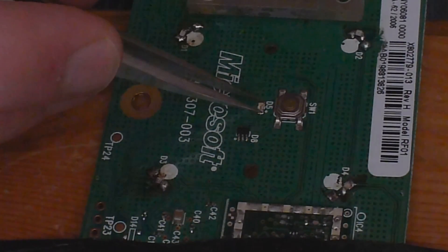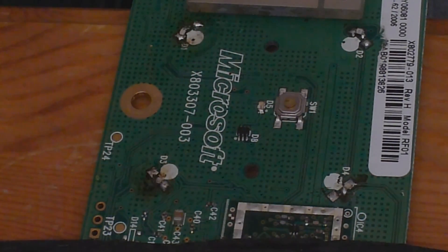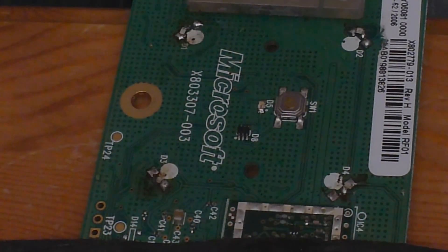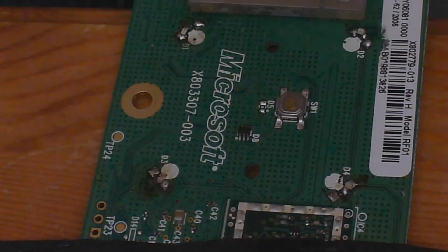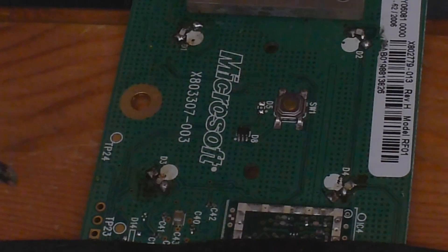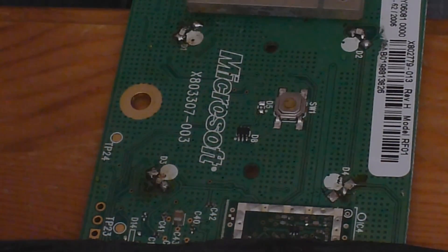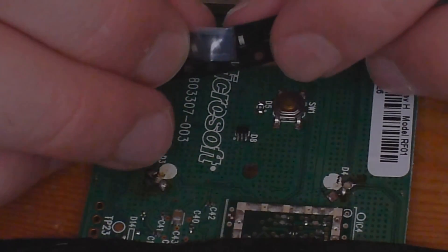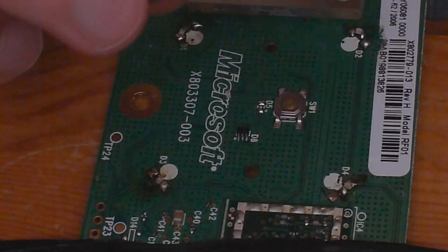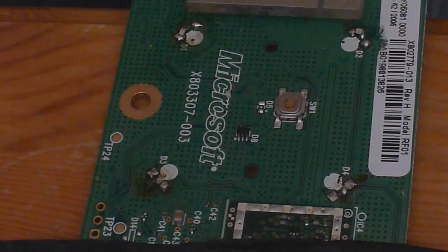The middle one is just here, just underneath the power button. We need to float this one off, which should be easier with a smaller soldering iron since it's such a small LED anyway. That was really easy to float off - we've got our two contact points. For the middle LED, I want that one to be blue. If you forget what color an LED is, or you're not sure, the continuity tester on a multimeter will help you.